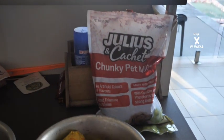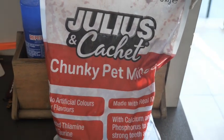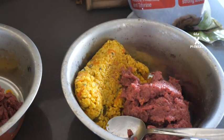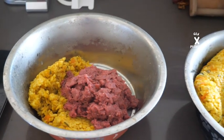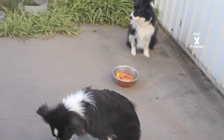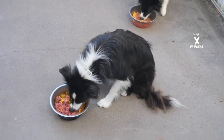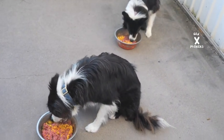Our dogs aren't vegan so we do mix it up with this chunky pet mince — available at most supermarkets — which is about 90% kangaroo and chicken blend. About 300 grams for the female dog and about 500 grams for Harry the male. The test of every good meal is in the tasting — Harry just can't wait to get into this. Yep, they like it!